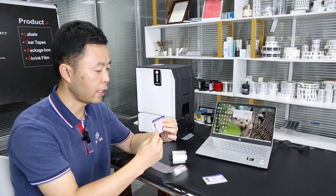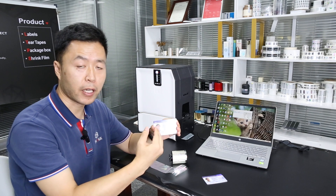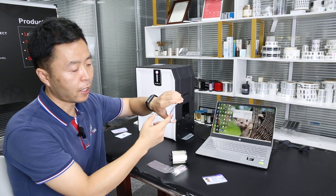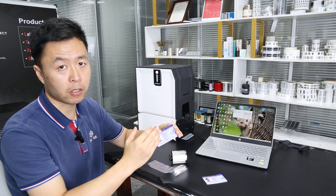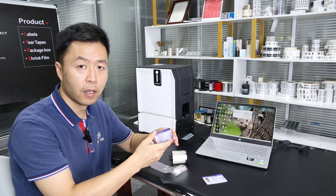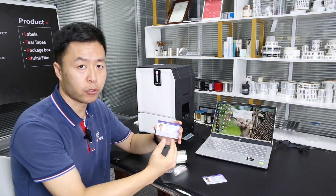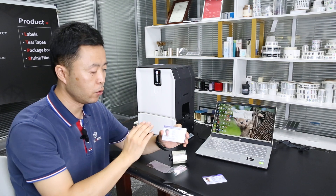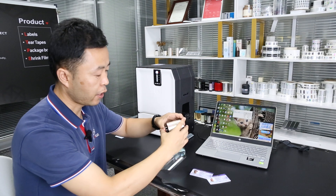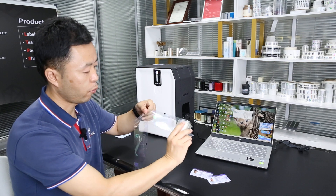There can be some problems during lamination. Because this card is PVC, it may become curved due to the heat. To fix this, we need to set the lamination speed and temperature to a lower value to reduce the heat applied to the card.